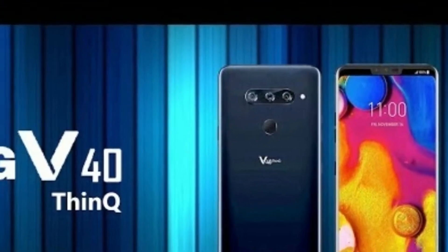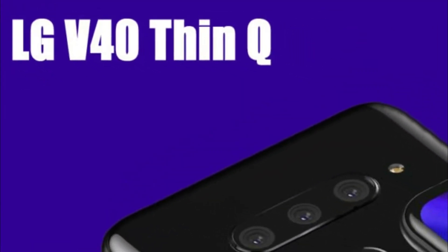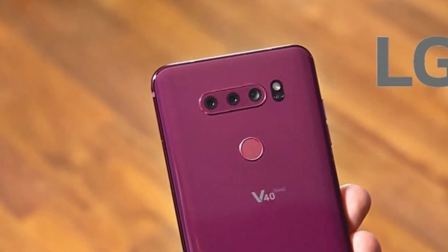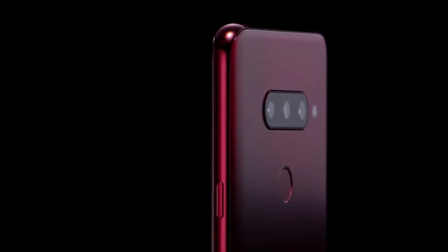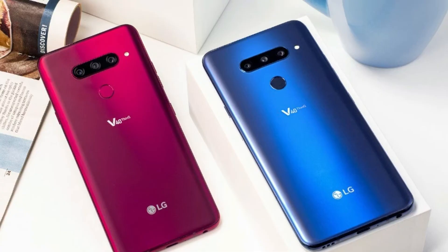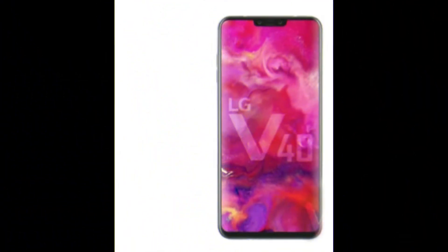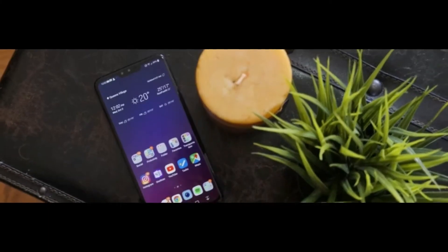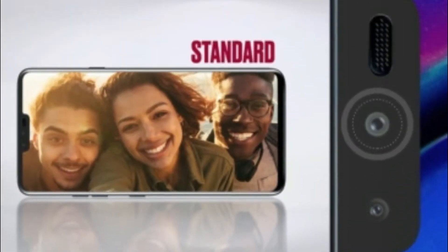Moving on to the platform and memory sector, the LG V40 ThinQ comes with Android 8.1 out of the box, and the chipset powering this beast is the Snapdragon 845 processor — the same processor used in the Note 9, S9, and S9 Plus. Moving on to memory, you get 64 gigs of internal storage along with 6 gigs of RAM, and there's a dedicated microSD card slot to expand memory up to 512 gigs.